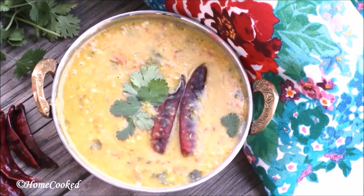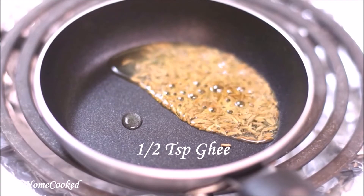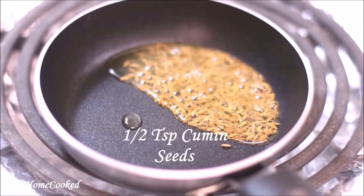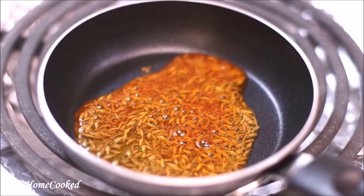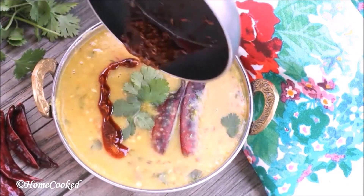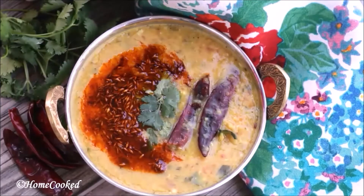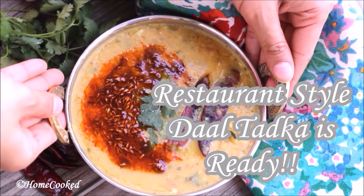Remove into a serving bowl. To get that restaurant effect, take some ghee, add cumin seeds and some red chili powder, pour this on top of the dal, and that's it — restaurant style dal tadka is ready.